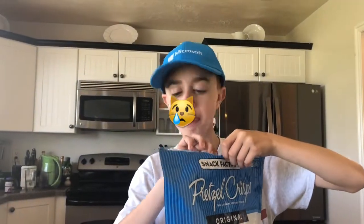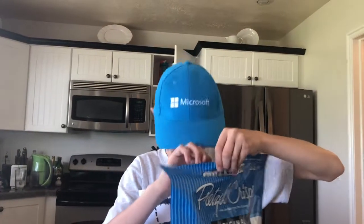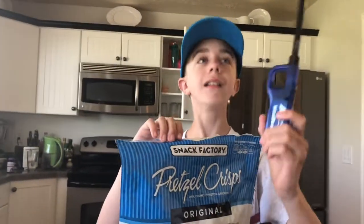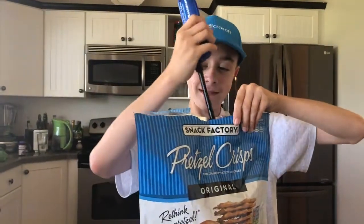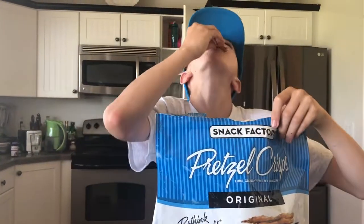One day baldloot was trying to get into his pretzels but he could not get into the pretzels. But baldloot, I have a life hack for you — use this blowtorch and you will be able to open your bag of pretzels. Look at that, he burned it open and he got his pretzels. And he loves them.